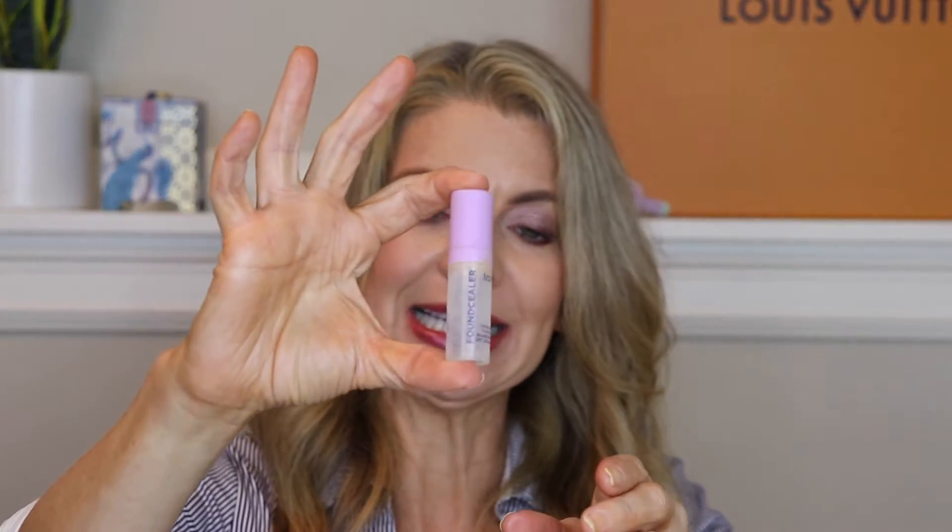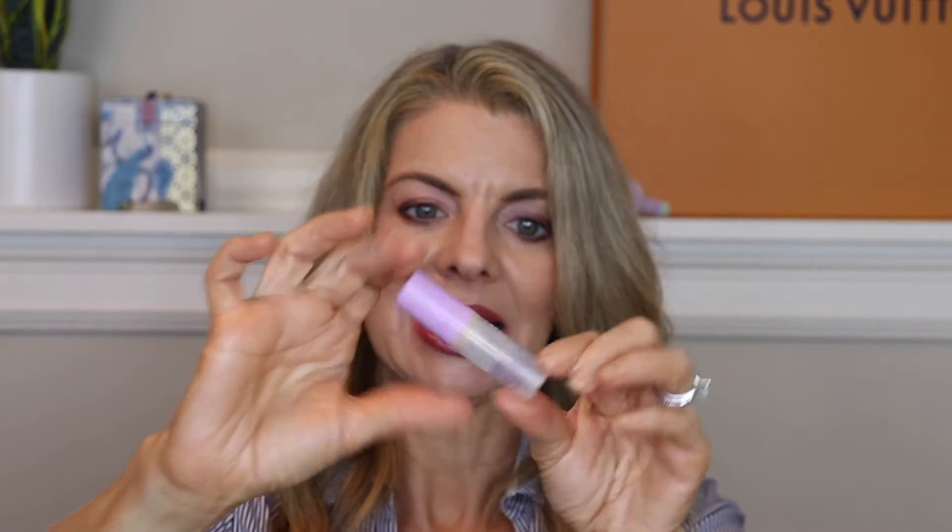The Tarte Found Sealer — I finally finished up this deluxe sample size. I have repurchased it in a full size and I think I did a review of it — if I did, it'll be linked at the end next to the subscribe screen. Like this video, give it a thumbs up, share it with a friend, subscribe if you're not already subscribed. Anywho, moving on.